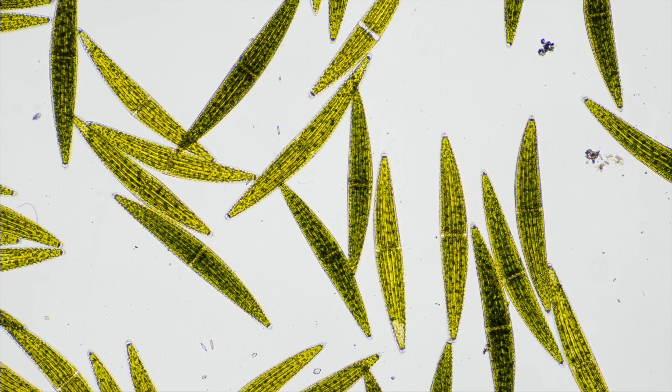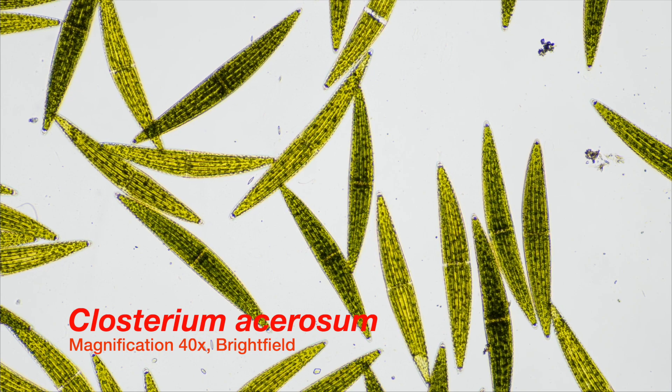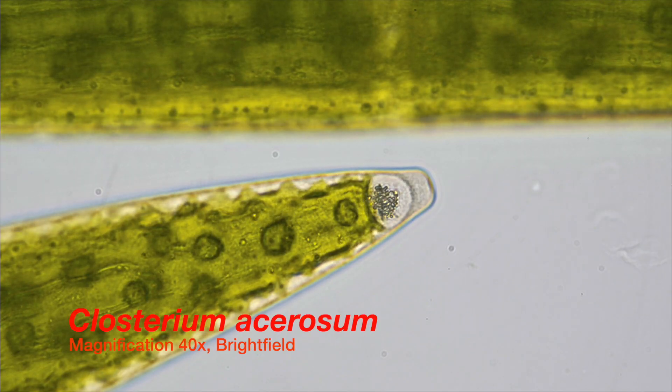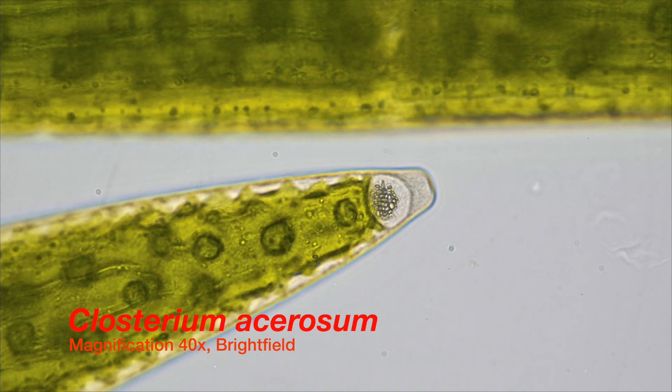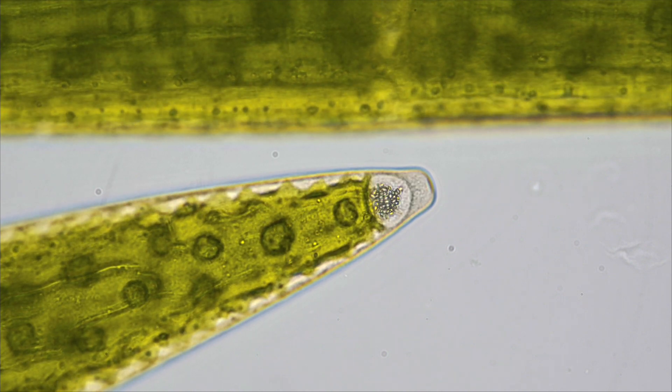Imagine you could filter radioactive isotopes out of water just by growing algae in it. Let me show you how to use this algae like a sponge sucking up radioactive substances from water. The dancing crystals in these algae I'm going to show you are the key to this story.